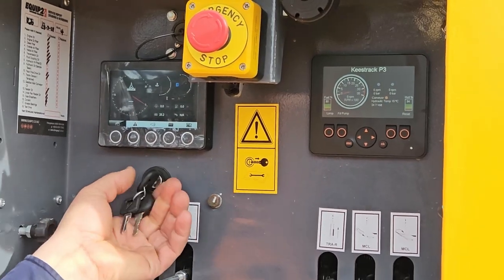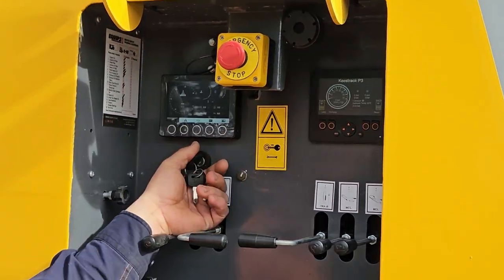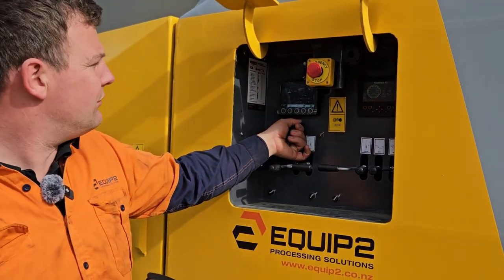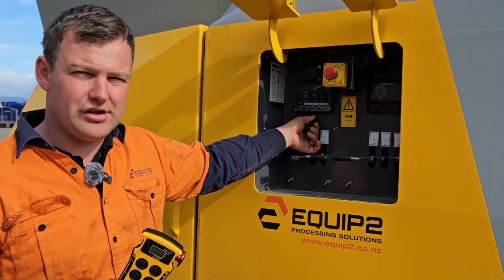We can then start our machine up, and from there we can run our functions off our remote. To start, we crank it over and the machine will start up.